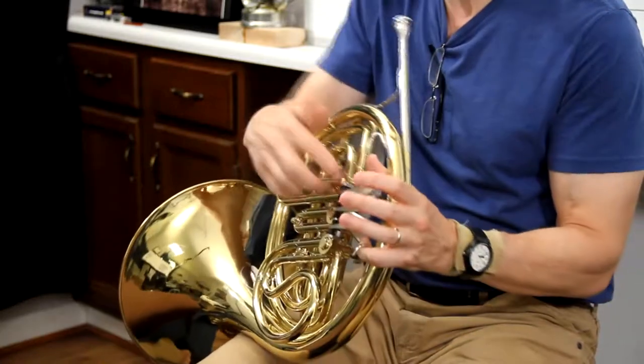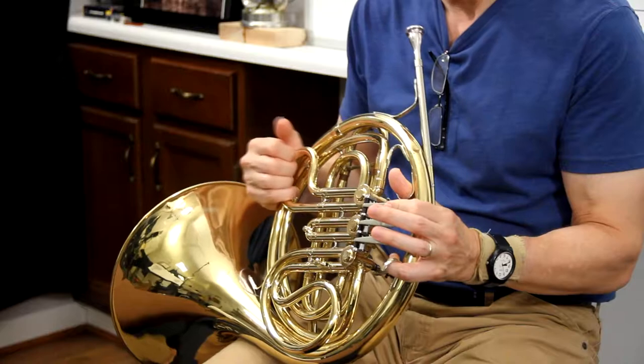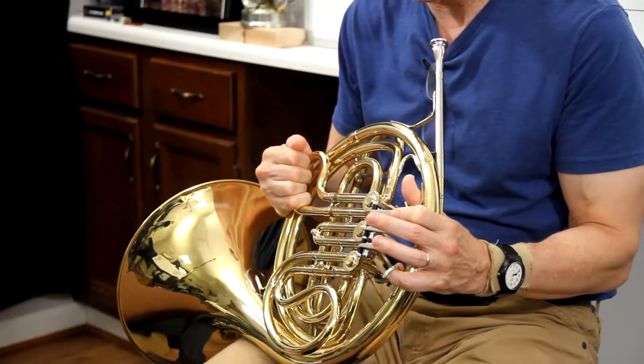And then I'm going to press down my first rotor valve lever — this little paddle right here — and at the same time I'm going to pull out this first tuning slide about a quarter of an inch.